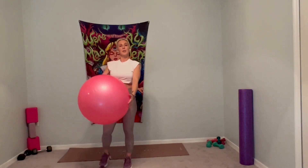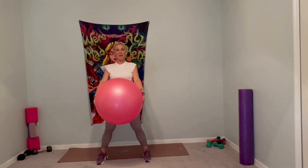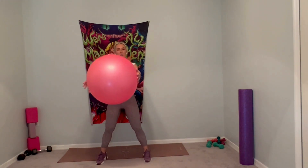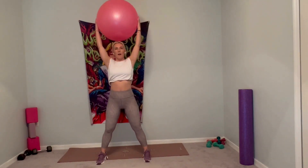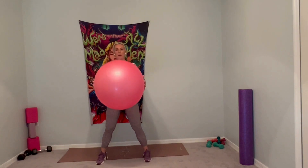We're going to warm up first. Bring your feet a little more than hip-width distance apart. Engage the core — pull that belly in towards your spine. Keep it nice and strong and stable in the whole torso area. Press into this ball with both palms. Inhale, lift it overhead. Exhale, we're going to pull it down towards your belly button, midsection.